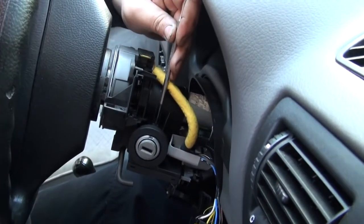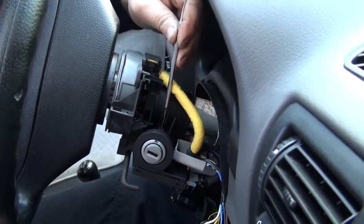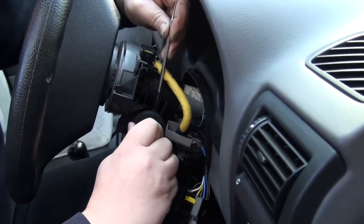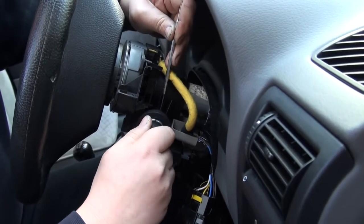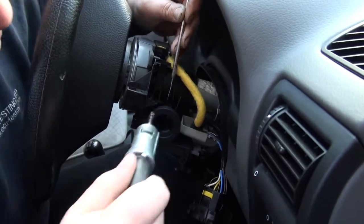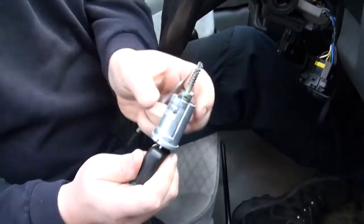Use a pick to put in that hole, then you need to turn the key to position two. It's important not to push too hard or you will break the tag. Then the key barrel comes straight out.